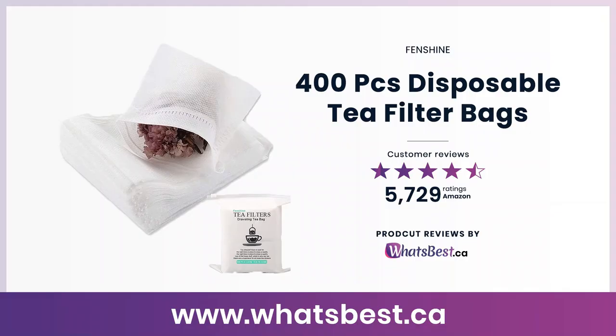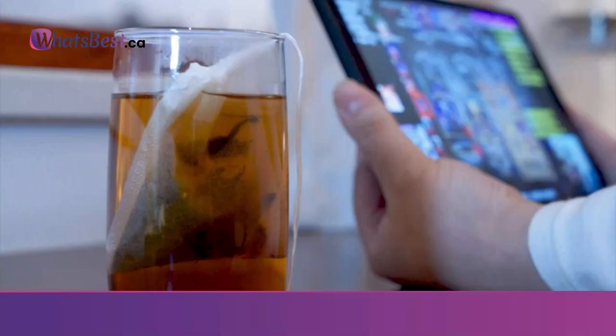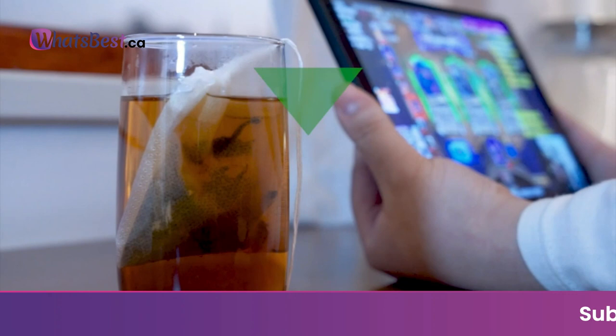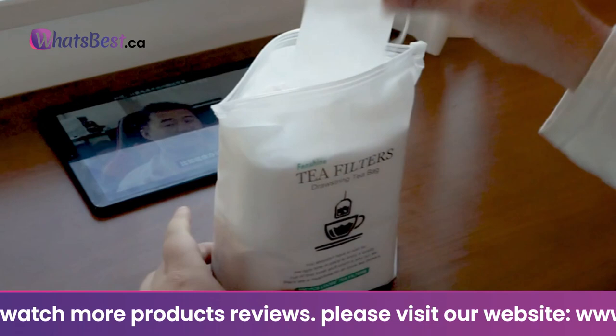Today, we are giving you a closer look at the 400-Piece Disposable Tea Filter Bags from Fenshine. This is whatsbest.ca product reviews and features presentation. Quantity: 400 pieces of tea filter bags, 100 pieces per package. Size: 3.54 x 2.75 inches (7 x 9 cm) each tea bag; drawstring length is 13 cm.